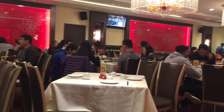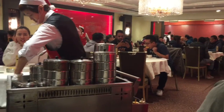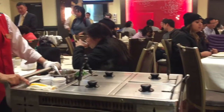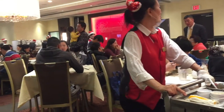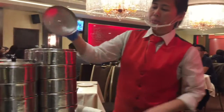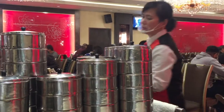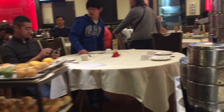Inside the restaurant there are already many people eating. In this type of dim sum restaurant, people don't order all at once. Instead, there are carts with different types of dim sum that go around all the tables, and when you see food you like, you just tell them and they grab it directly from the cart. It's quite convenient.